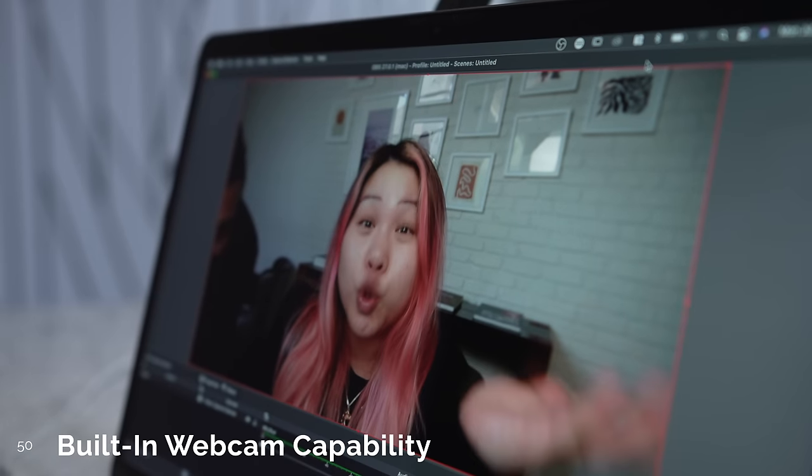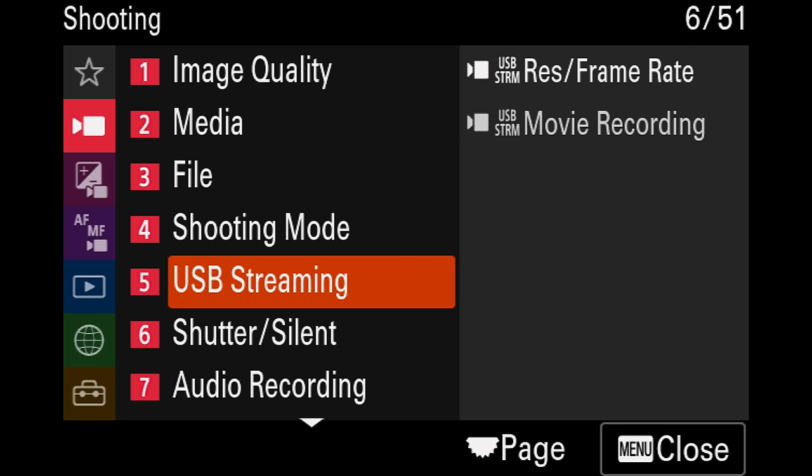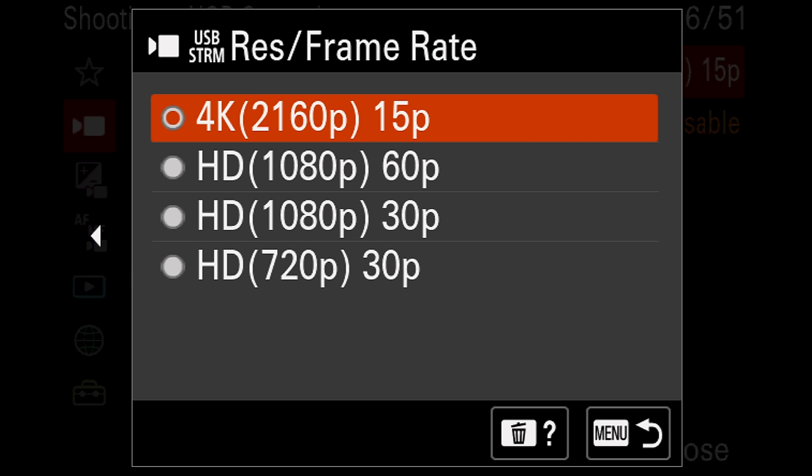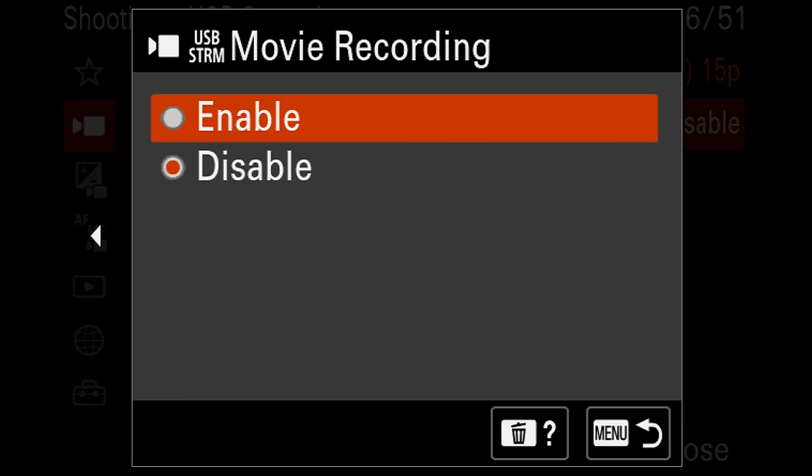Number 49. In terms of audio, you can record up to four channels of audio if using a compatible audio interface. The A7IV has updated multi-interface hotshoe tech, so it supports any of the wireless Sony mics through digital signals like the ECM-B1M. You can still use this mic on the A7III, but only in analog setting. Number 50. And finally, live streaming — you can directly hook up the A7IV to a computer as a webcam without any additional devices. You can stream up to 4K at 15 frames per second or 1080p up to 60 frames per second, but you'll need a USB 3.2 port and cable for the higher resolution. You can also simultaneously record while live streaming.